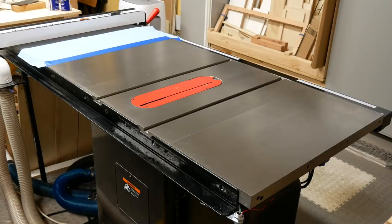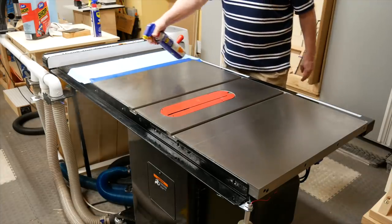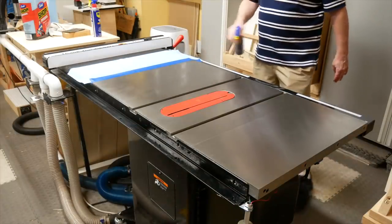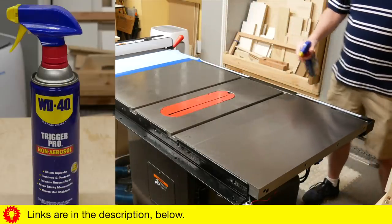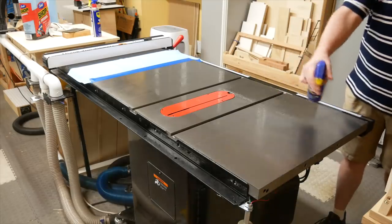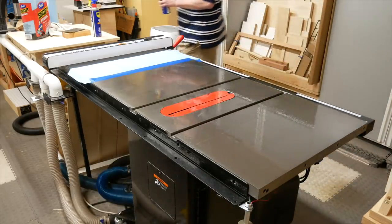I've already removed my blade guard and cleaned the sawdust off the table. Some people have more to clean up than others. Then I spray WD-40 all over the top — not the wooden extension wing, but all the cast iron. A lot of manufacturers recommend WD-40 for cleaning cast iron, and I'm using this non-aerosol spray can. Then I let it sit for 15 or 20 minutes, or longer if I've got a real problem area.